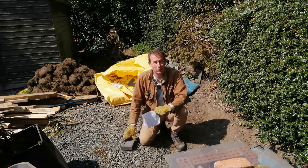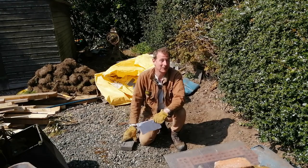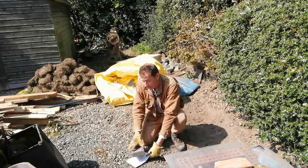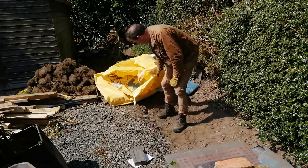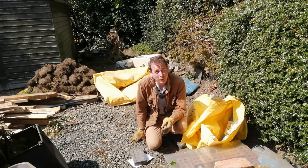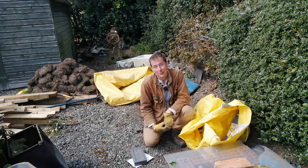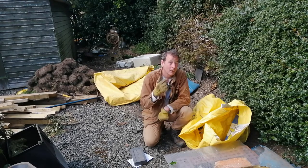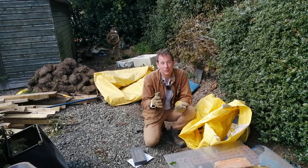Hugelkultur as a way of gardening is certainly not a new thing. This video will be a beginner's guide to hugelkultur, and I'll type all my findings in the description box below. Whilst I'm talking to you, I'm going to make some hugelkultur bulk bag raised beds. Strictly speaking, this is not traditional hugelkultur because hugelkultur is built directly onto the earth, but the principles are very similar. Hugelkultur is a word of German origin meaning hill culture or mound culture — basically a mound of earth.